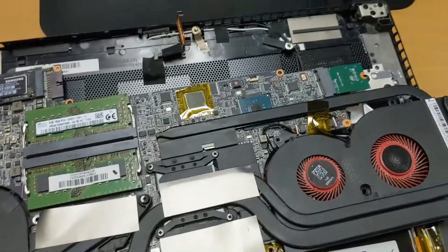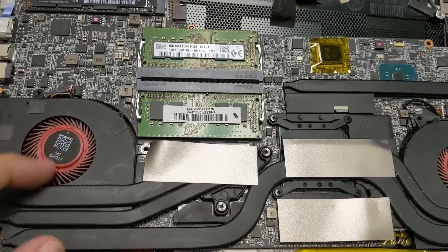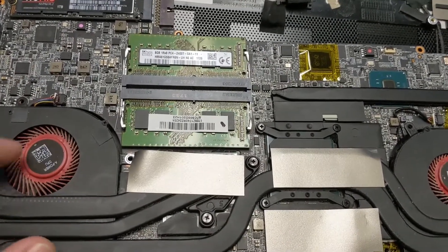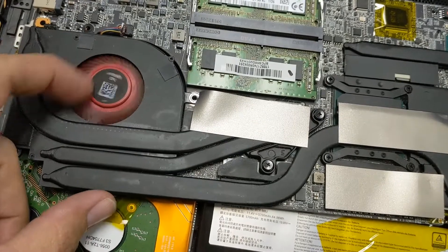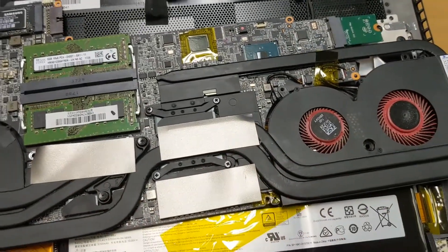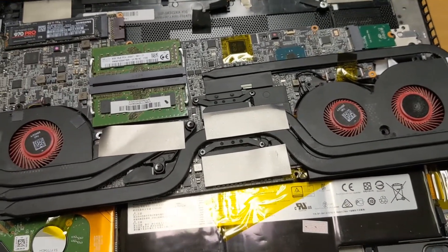You can almost test the fans by hand — these ones spin pretty good. But this one is part of the culprit; it doesn't want to spin nearly as easily as the others. This is definitely the one making the chunking noise. We're going to replace both fans since it's such a process — you might as well replace them all while you're in there.